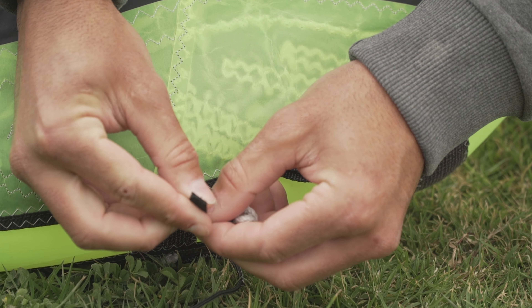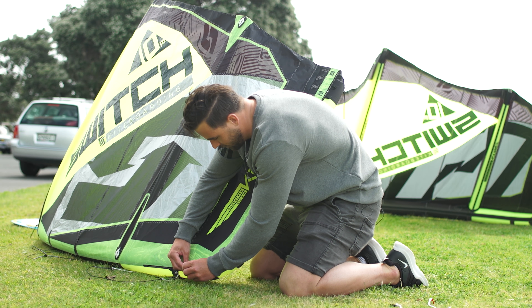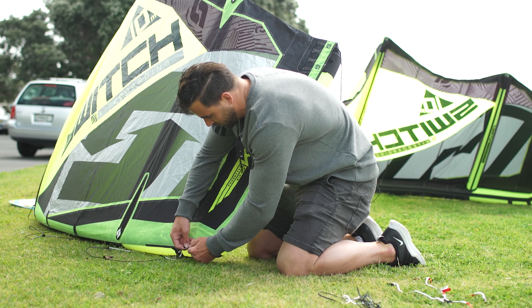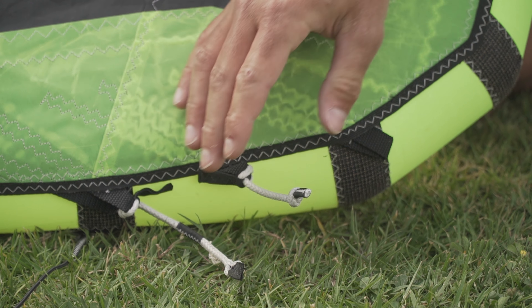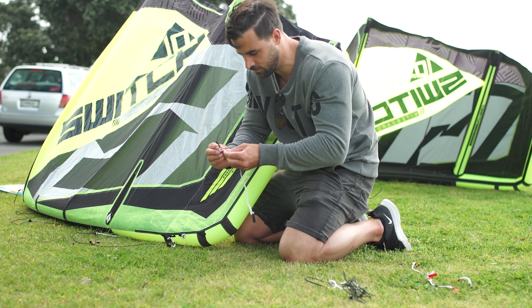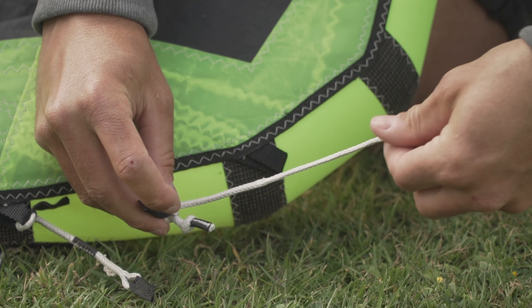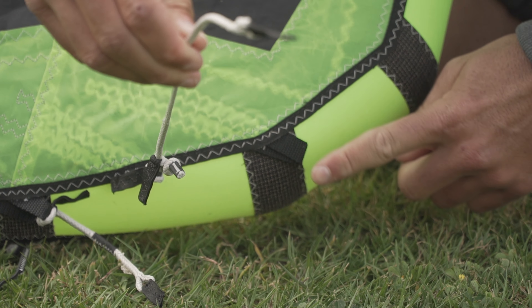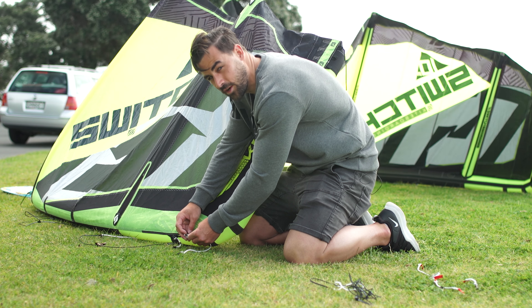First pigtail — just a simple loop in. Then add your small pigtail, same again, just make sure the knots are on the outside. Then grab your long pigtail, same knot with everything and loop on there. The reason why the lowest one doesn't have a pigtail is because if you choose to go that setting...